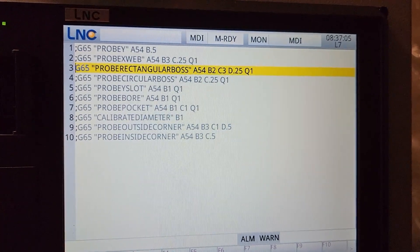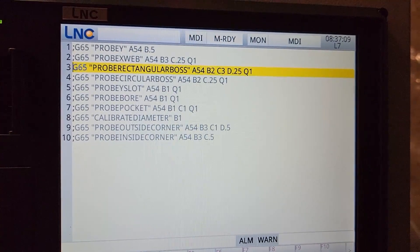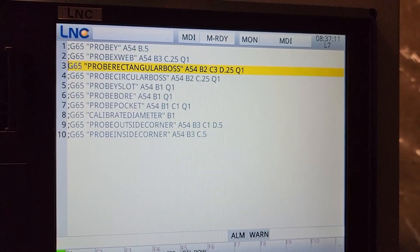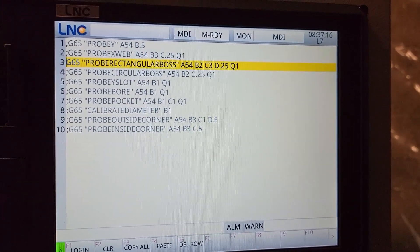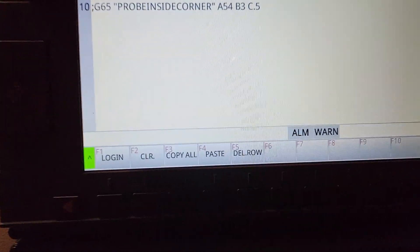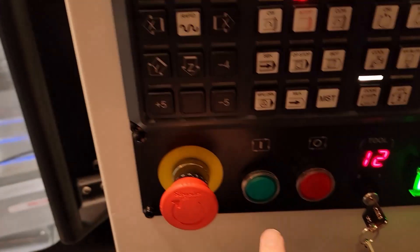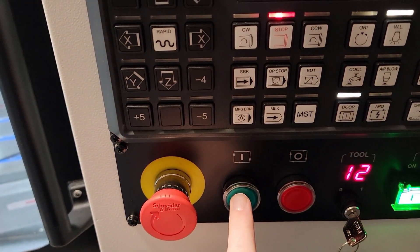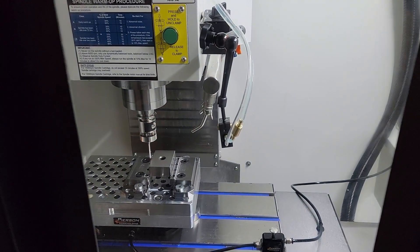The parameters are: G54 for the work offset, the length and width of the 1-2-3 block, how far we want to probe over the edge, and Q1 to print out an inspection report for the measured length and width. Now I'll press the Login key, come down, press Cycle Start, and there we go — the probing routine has begun.